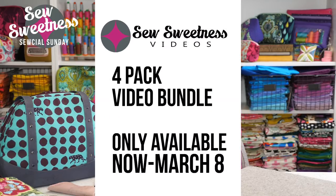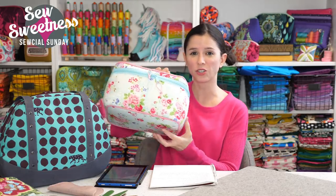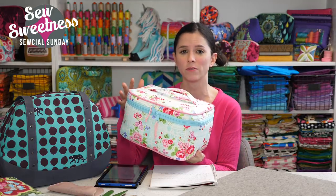There are four more days left in the four-pack video bundle — this is one of the patterns in the bundle. It's four PDFs, four videos, $40 — that breaks down to exactly $10 each, almost like getting the video free since most of my PDF patterns cost $9. We do sell the videos individually if you're only interested in one. The bundle's a great deal and it's only available until the end of the day Thursday, March 8th.